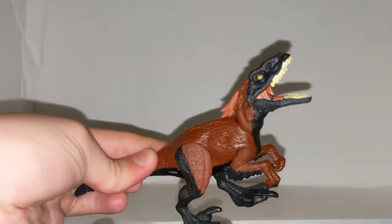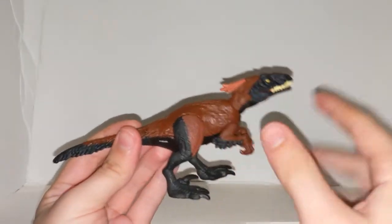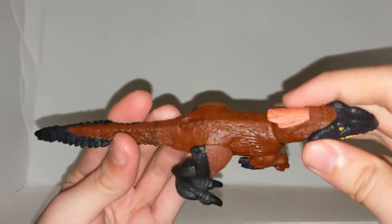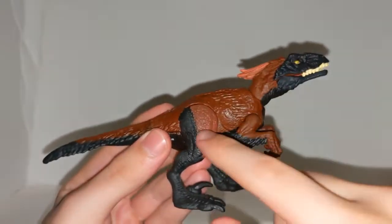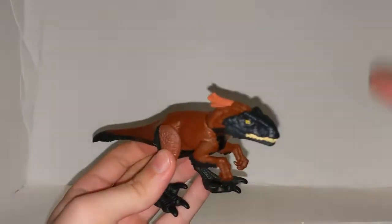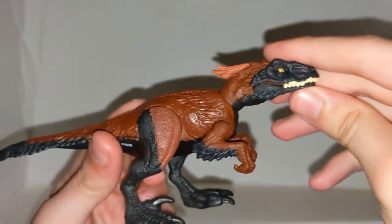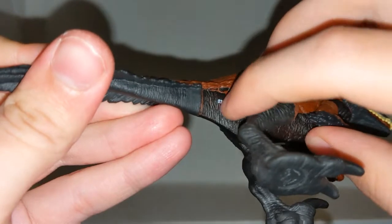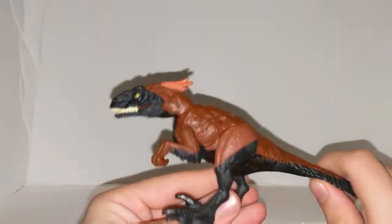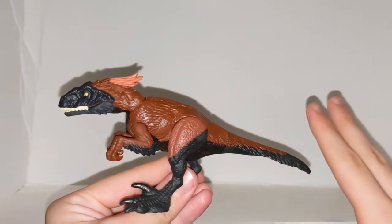Now let us take a look at the Pyroraptor figure. In my opinion, this figure is actually pretty decent, but it is not the best when it comes to paint. The overall detail is actually pretty nice — the feathery detail I really, really like. There is that mix of the feathery with the scaly detail, which I enjoy to emulate the feathery slash reptilian look from the movie, and I really like how that looks. Some of the colors on this figure aren't too bad. Moving in on the paint, while minimal, it's okay in some aspects.